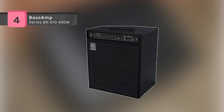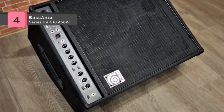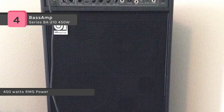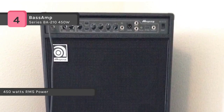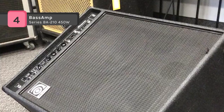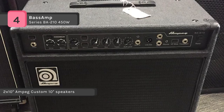The Ampeg BA-210 delivers classic Ampeg tone and performance-driven features in a powerful 450-watt design perfect for keeping up with a full band. The ruggedly portable design provides an exact 60-degree sound reinforcement monitor angle for added clarity on stage, and this flexible design directs sound directly at your ears even in small spaces.